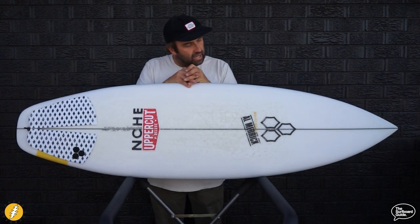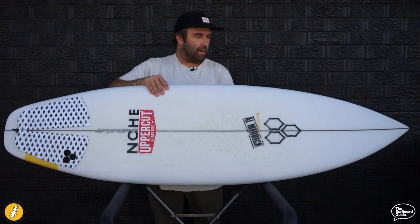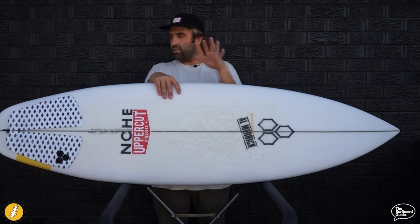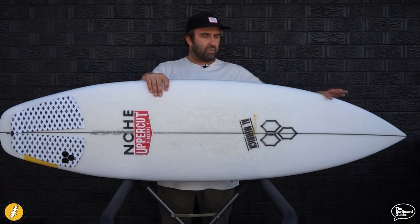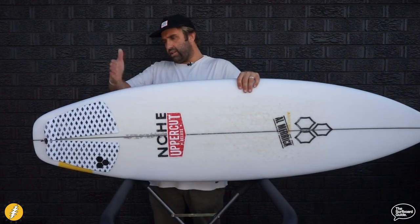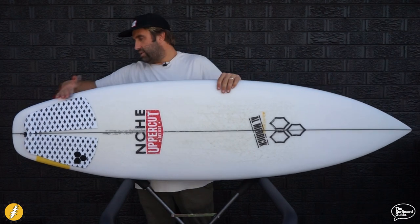Looking over the Happy Everyday, what they've done from the 2 Happy is flatten out the entry and exit rocker to keep it a little bit flatter through the front and back ends. That gives you increased paddle power and planing speed — it's going to paddle really well, be quick, and plane really well across flat sections. The outline stays fairly wide, holds width through the nose and throughout the board, and then there's a really nice hip just here where it pulls in. It stays wide in front of the back fin and then narrows in, but the tail block is still pretty wide.